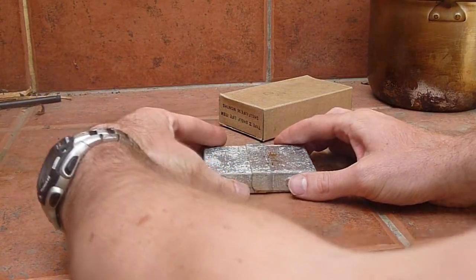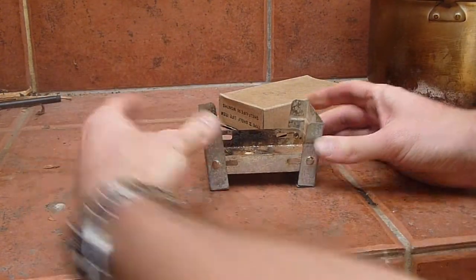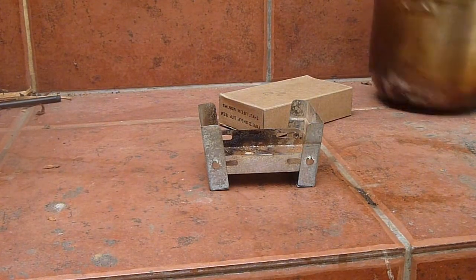Very simple to use, very problem free. You just pull the two sides apart and rotate it like that, and there's your stove. Your pot just goes on top.